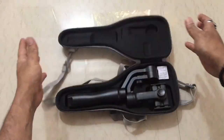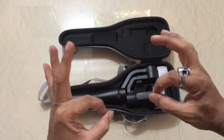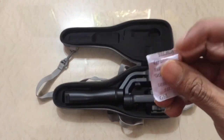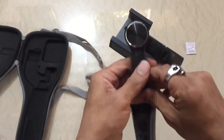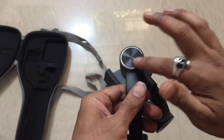Finally, we have our Smooth Q, which is black in color. This is also silica gel which we don't need. The Smooth Q is a 3-axis gimbal made out of plastic.